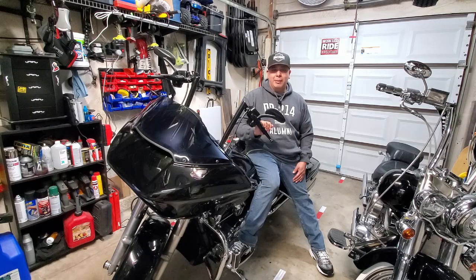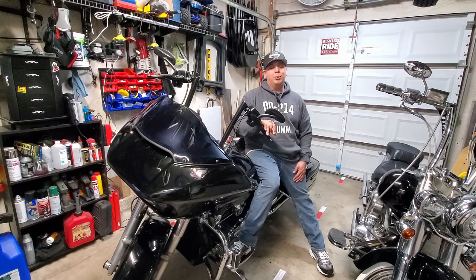Or if you want something really, really throaty and really loud, then you can go ahead and just pull out your baffles altogether. But word of caution — that stuff gets pretty loud, and after a while on the freeway, your ears are going to probably be bothering you.